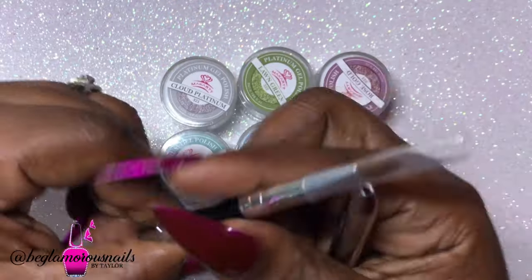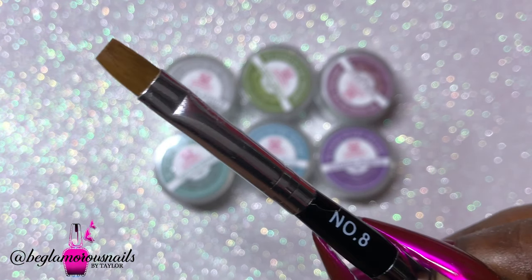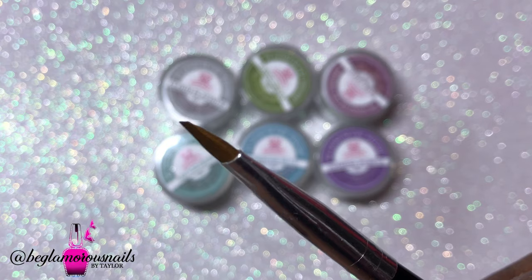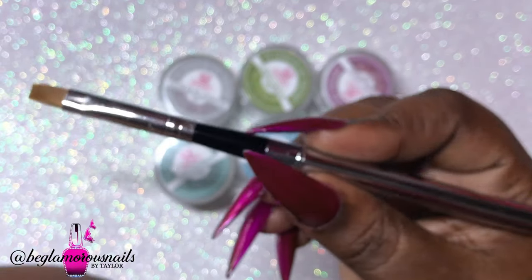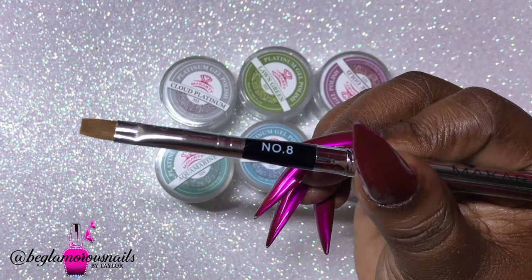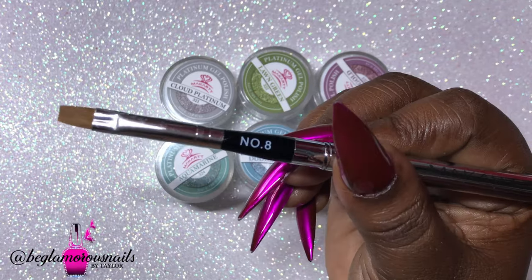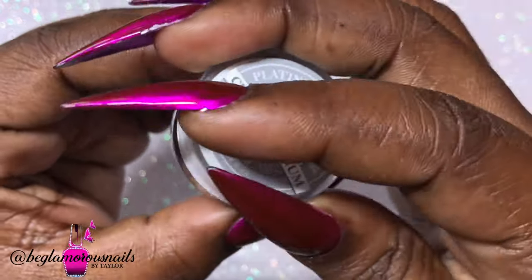It says Macart, and it is a detachable brush — a number eight flat. Honestly, after using it for my application today, it really works wonders. The application is not streaky at all; it is a very good quality brush. The first color I'm going to share with you is Cloud Platinum.